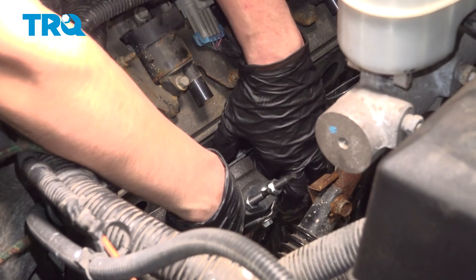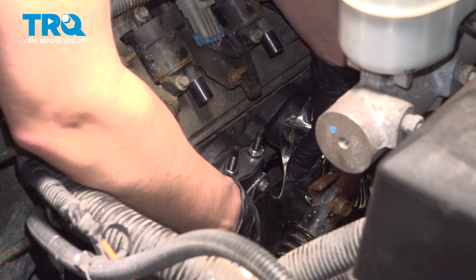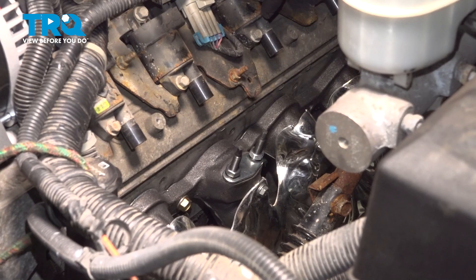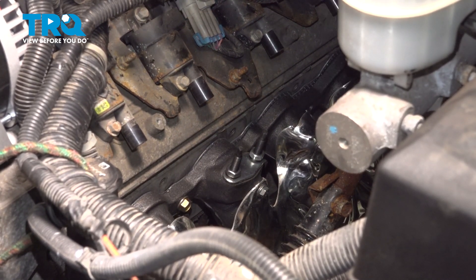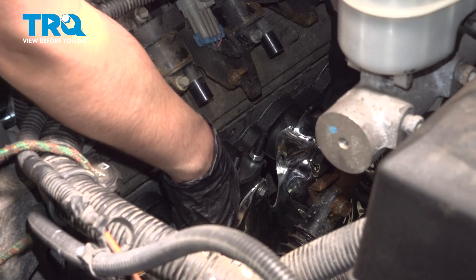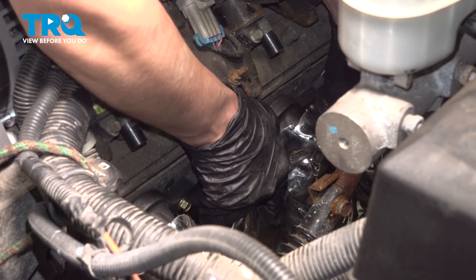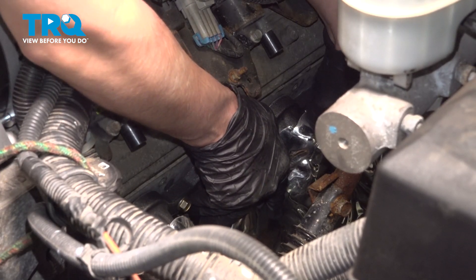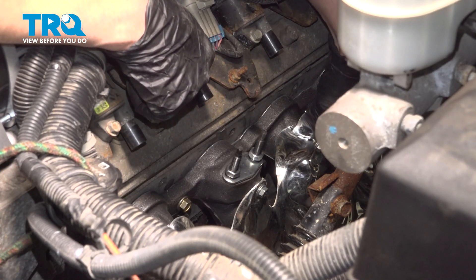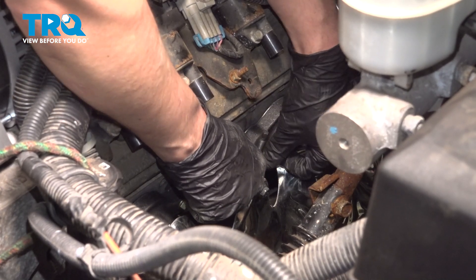I'm gonna stick one bolt in and try to line it up — it doesn't matter which one, all that matters is that you just line one of them up. I got this one to start. The more you can thread it in by hand the better, because now it'll hold the manifold in position. Put one towards the other end of the manifold so you have two points holding it down further apart — being further apart will allow it to sit a lot better fitment-wise. Once you put two in, it should be mostly lined up on all of them. Now we can install the rest; you may still have to move things around a little bit to get the threads lined up.